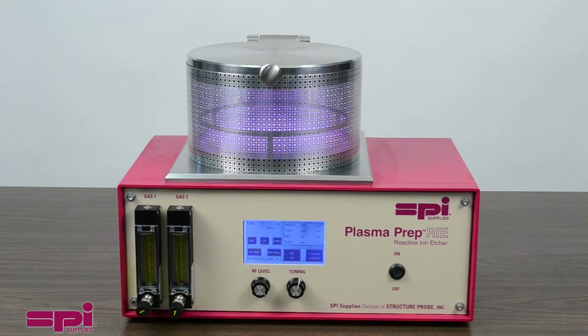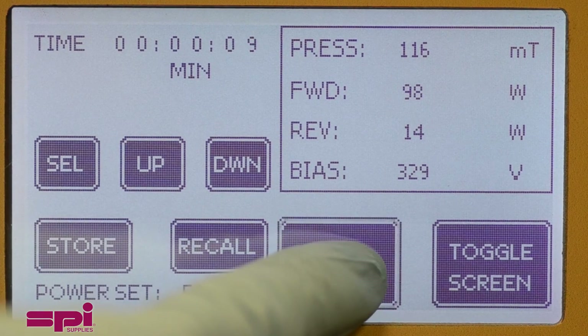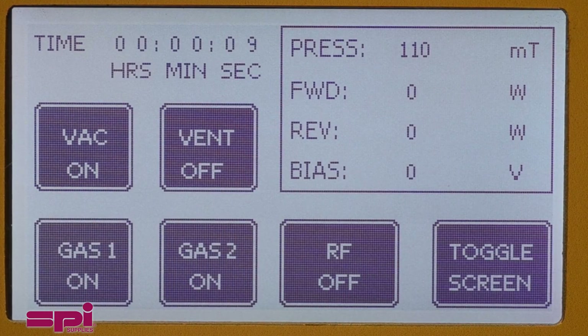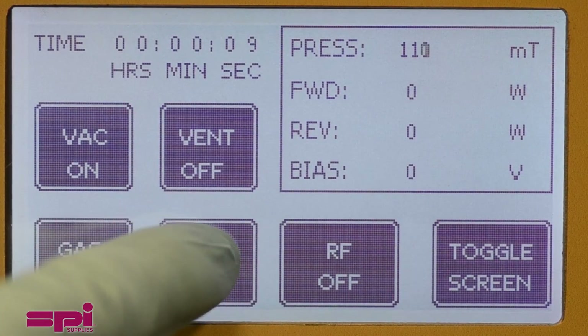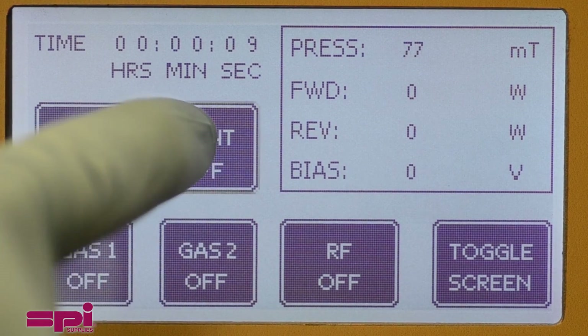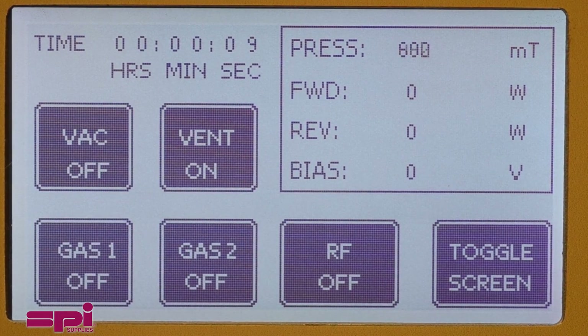To end the process early, simply press the RF button. At this point, close the gas inputs, turn the vacuum off, and vent the chamber by pressing the vent button. The chamber will slowly be vented to remove the samples.